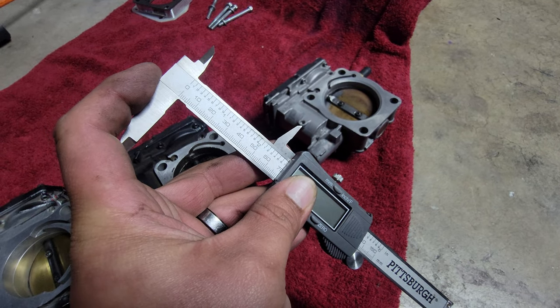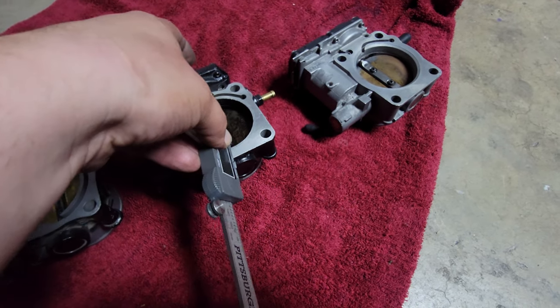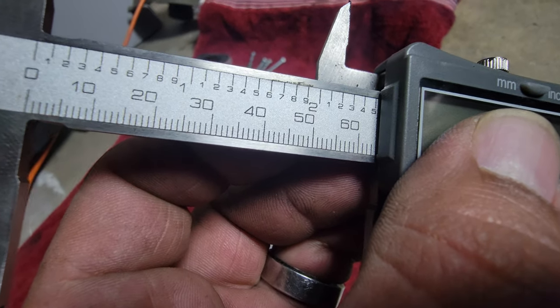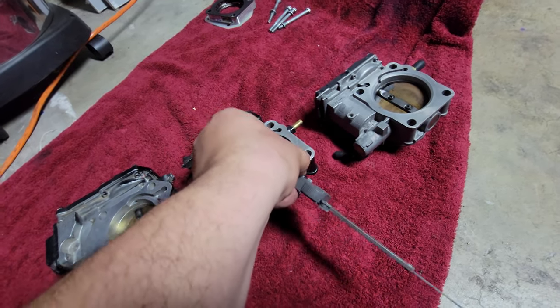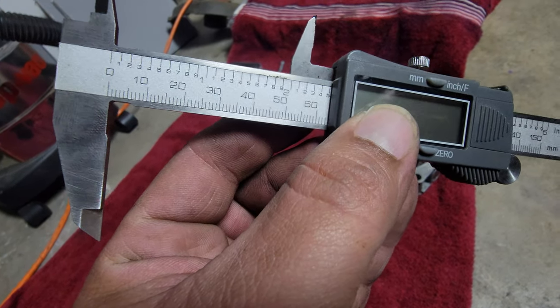The J35 on the other hand — I thought the outlet was like 68, but it's measuring 65. Damn, no way. I thought it was more, but yeah, 65.